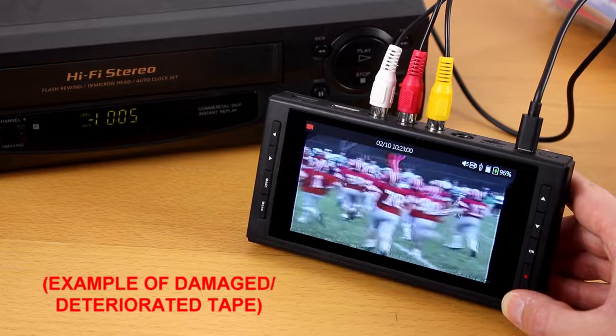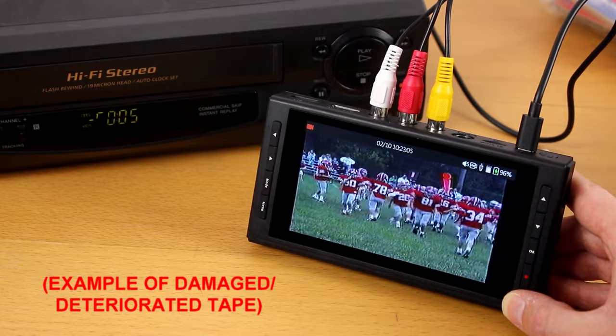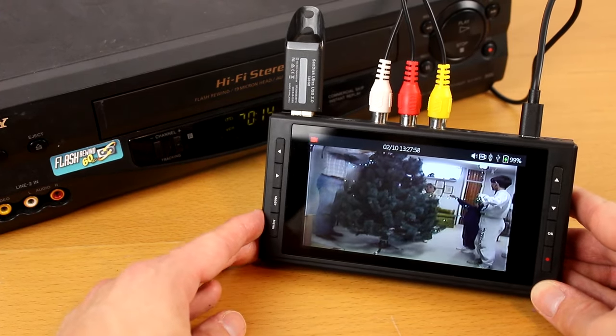To double check if your video source is working correctly, try hooking it up directly to a TV. If you don't get a signal there either, that means your video source isn't working correctly. Anyway, if you do get audio and/or video on the converter, you're ready to begin.